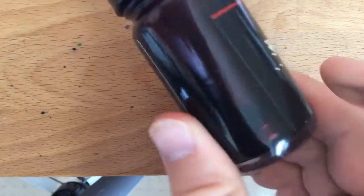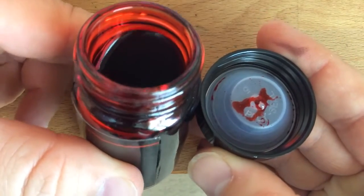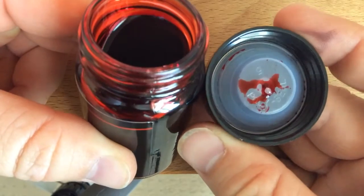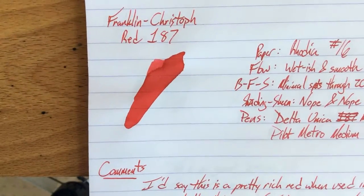This is a nice glass bottle that all the Franklin Christoph inks come in — nice and thick. It might make it a little heavier for shipping, but it's very safe; you're not going to get this one crushed. The ink itself is very fluid, not viscous at all. It's a free-flowing ink, a little bit on the wet side, which is great — a lot of the pens I use could use a little of that.